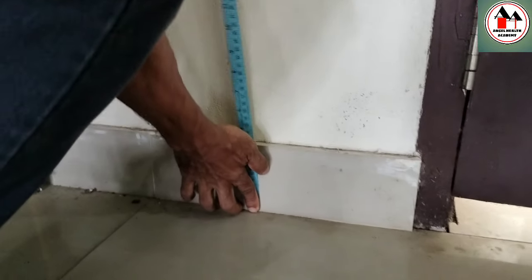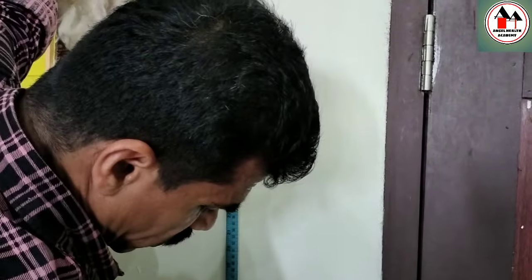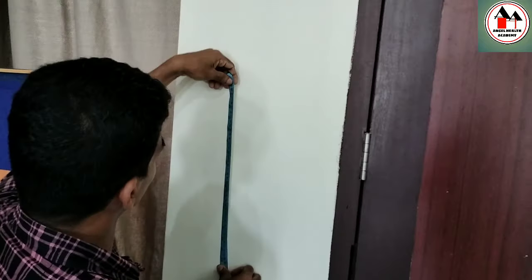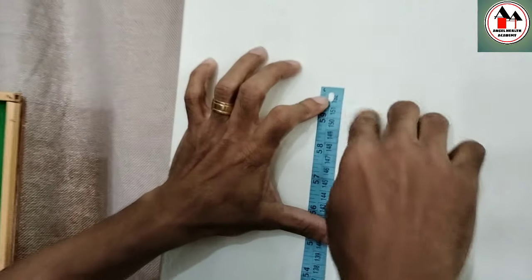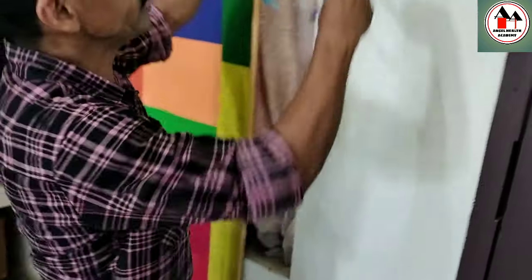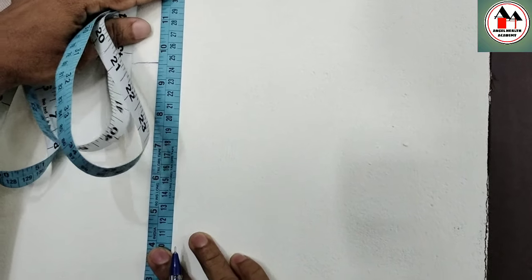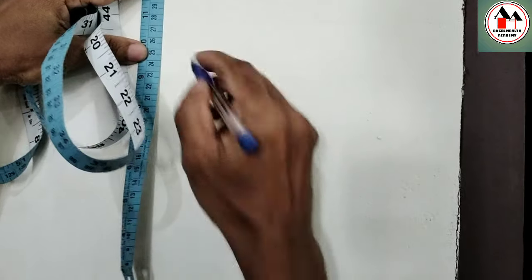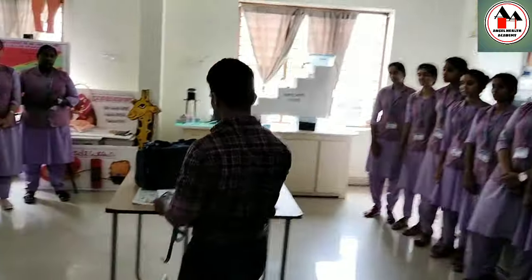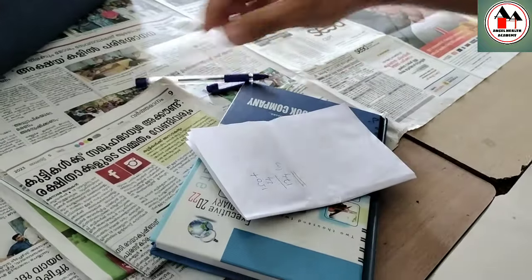Start the zero point of the inch tape from the floor and extend as far as you can, then hold that position. Mark that point — for example, 150 centimeters. Then start again from 150 centimeters with the zero of the tape and measure the remaining distance. In this case it is 24 centimeters, so 150 plus 24 equals 174 centimeters. That is the height of the client.